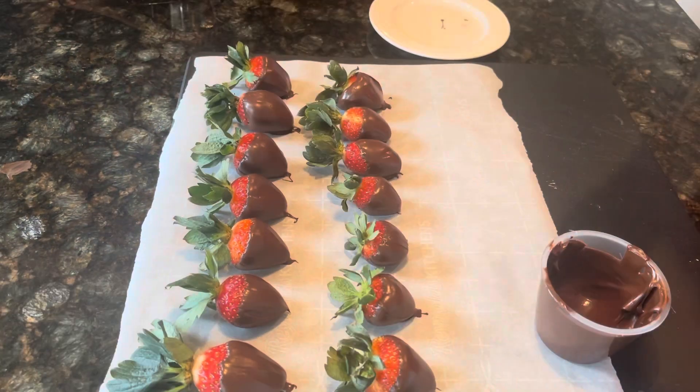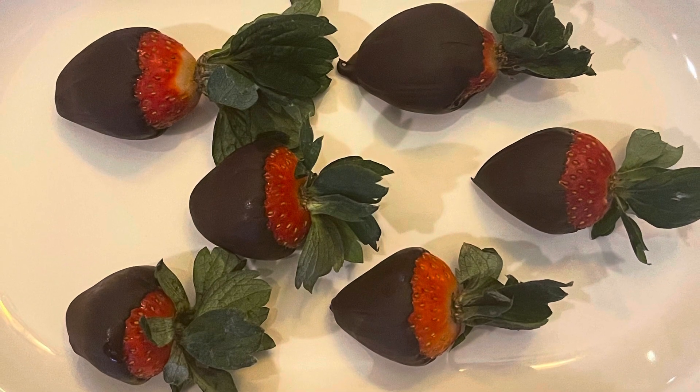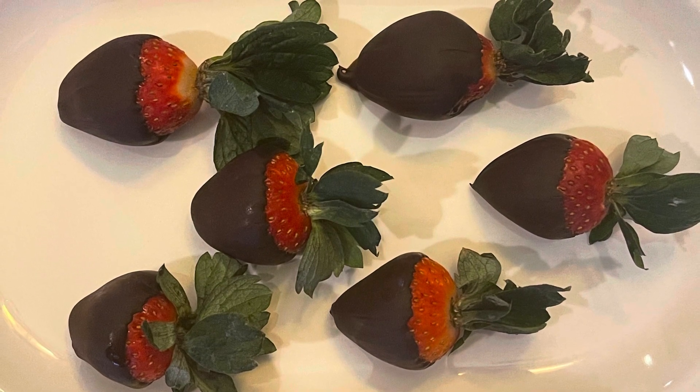After refrigerating it for a little bit, this is what the chocolate covered strawberries will look like. Next we will do it with the white chocolate.